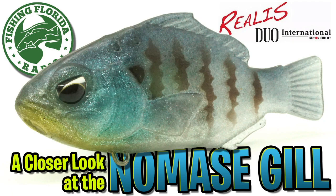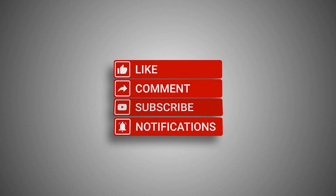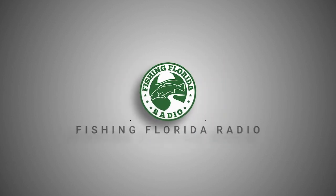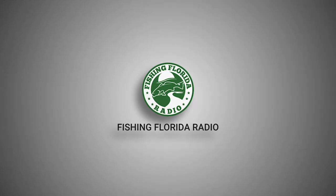Hey guys, welcome back to the channel, welcome back to the vlog. Today you and I are going to take a closer look at the Duo International Dika Namase Gill. Before we get started, please click the subscribe button, click that like button, comment, and click the notification button so you know when the next video comes out.